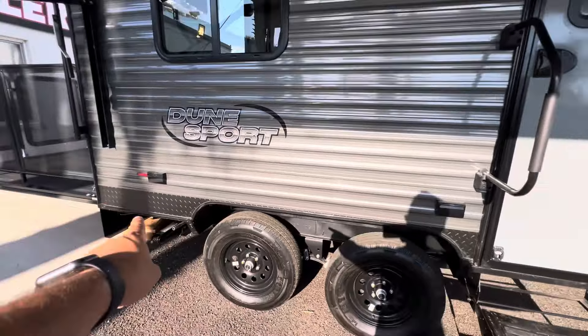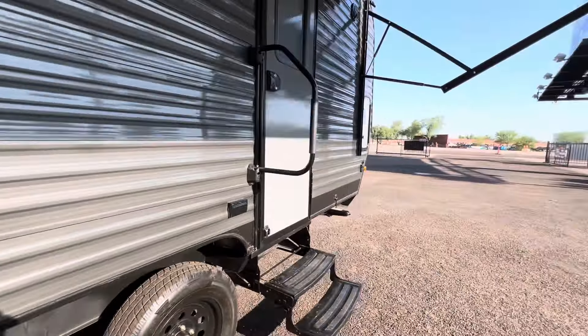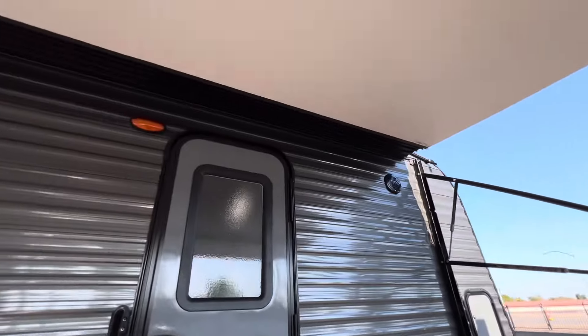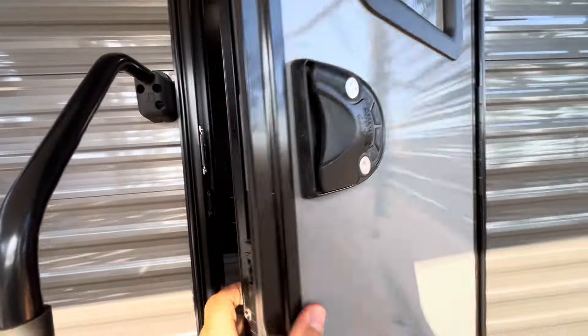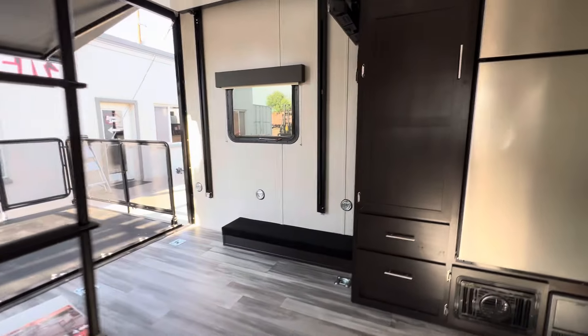A couple of exterior outlets here added — one by the entry door comes standard, and we added a second one down at the window. We can put those outlets anywhere you want, inside or outside the trailer. Before we step inside, there are a couple of exterior speakers mounted as well, and keyless entry.